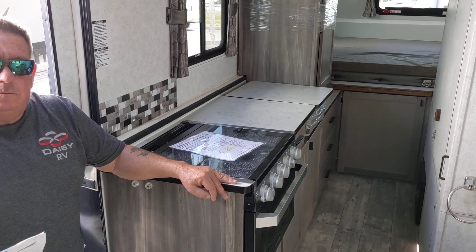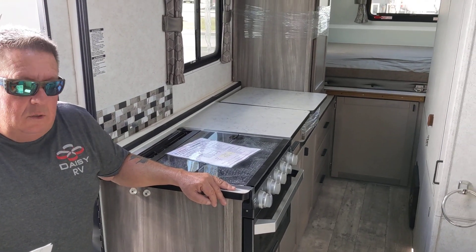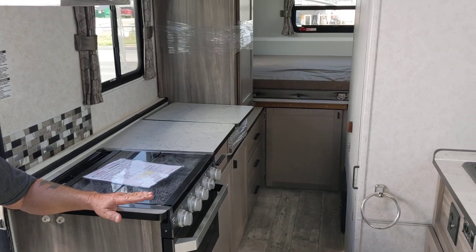This one weighs approximately 3,500 pounds — they're all right up to 35 hundred or under, right on the length.